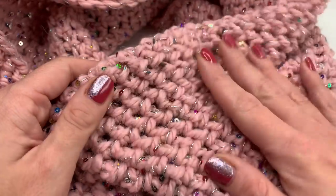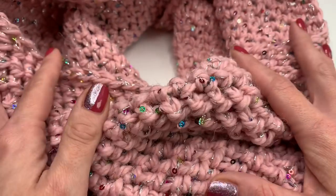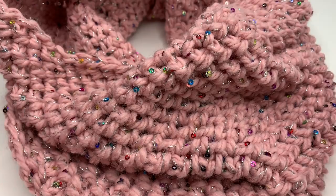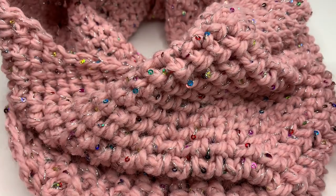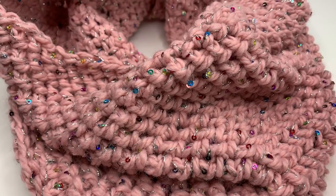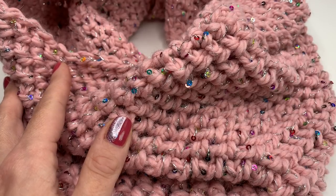Finished sewing in all my ends and we are done! I hope you enjoyed crocheting this beautiful and easy herringbone cowl with me. It's such a beautiful stitch and such a fun project. If you liked this tutorial, leave me a thumbs up — I would love to see your pictures and I'm always happy to get your messages. You can also find me on Instagram. I hope you have a wonderful day and I hope to see you back soon. Bye!